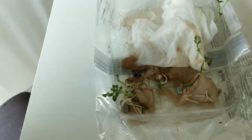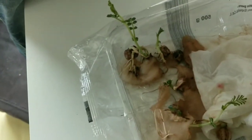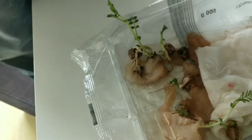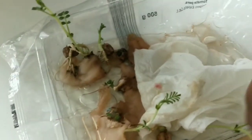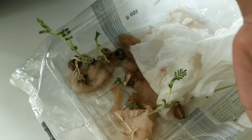Where is the seed? Show me the seed. There — the seed. Okay, show me the roots. Roots. Then show me the stem. The stem. This is the stem. Where are the leaves? Leaves.